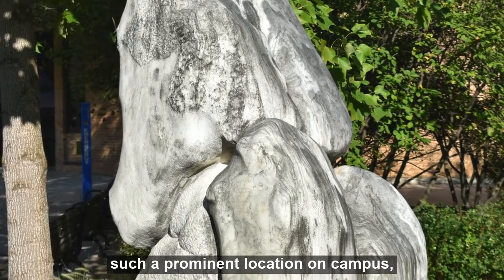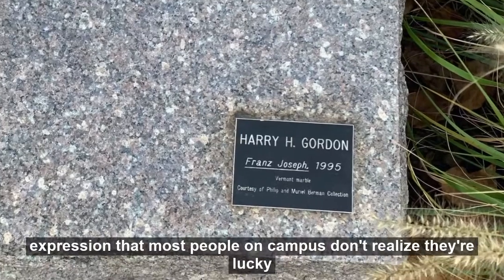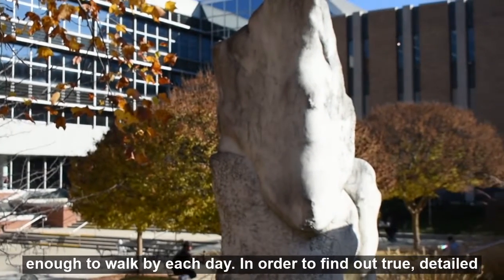Located in such a prominent location on campus, the sculpture, Franz Joseph, is actually meant to be a symbol of expression that most people on campus don't realize they are lucky enough to walk by each day.